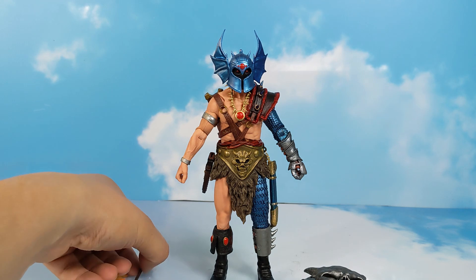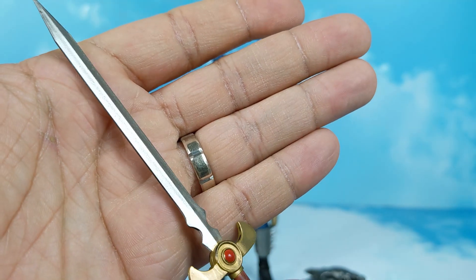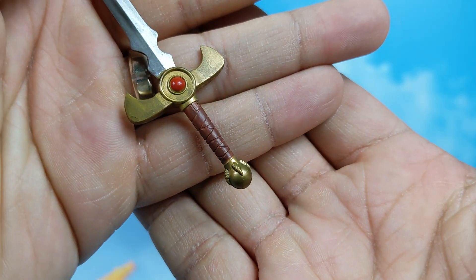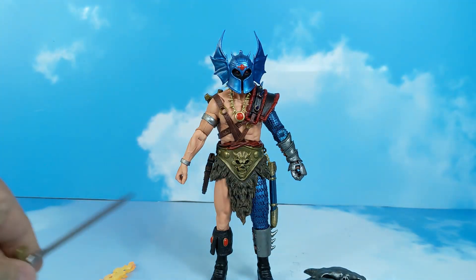Next up we're going to take a look at the sword that goes with that flame. Nice shiny metal, with paint going on here as well, and some of that leather wrapping. It looks like a dragon claw holding onto a sphere at the bottom.